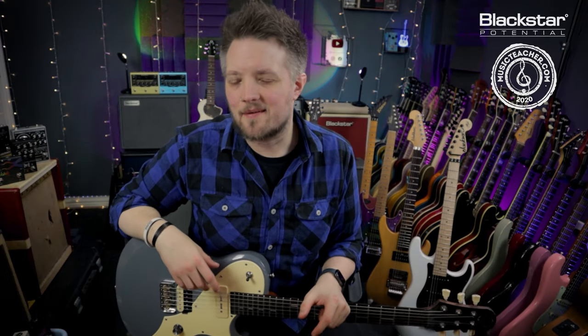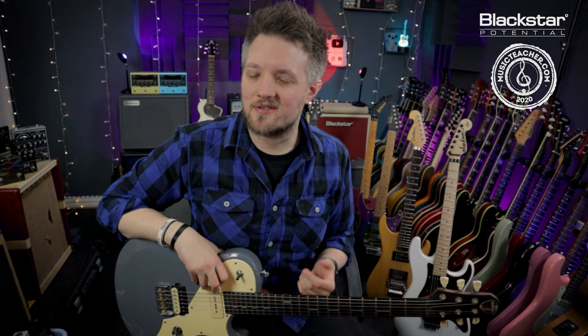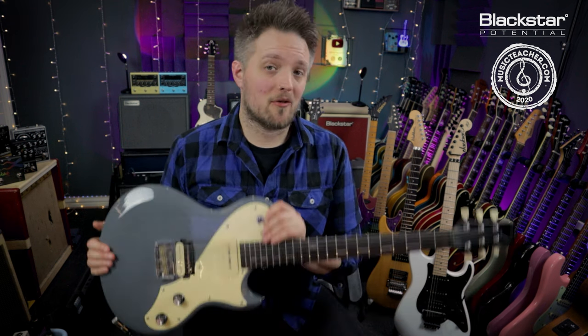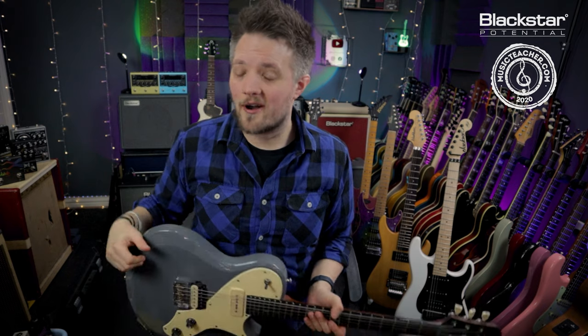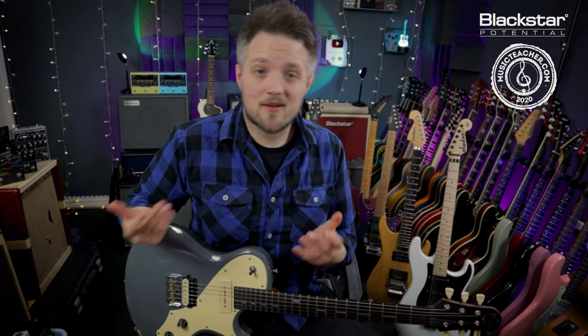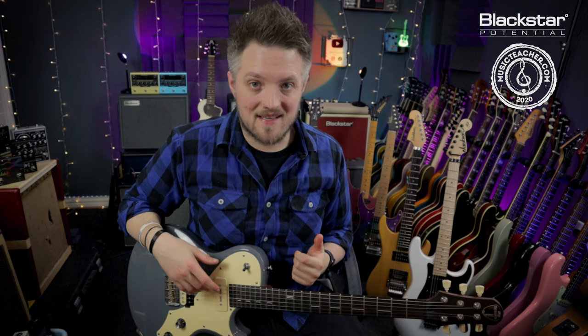Hello everyone and welcome to Blackstar Potential. My name is Lee Fuge and I'm here today with musicteacher.com. In this video we're going to talk about how to introduce a metronome into your practice sessions. All the tones you're going to hear are coming from my Shergold Provocateur, plugged into the Blackstar HT20 Mark II running on the drive channel. We'll talk about practice and why a metronome is a very important and essential addition to your practice sessions.